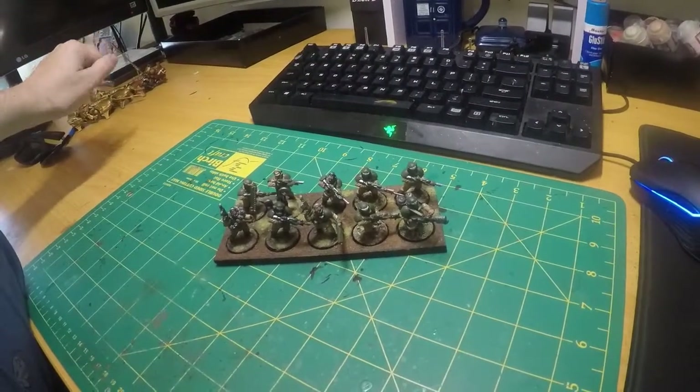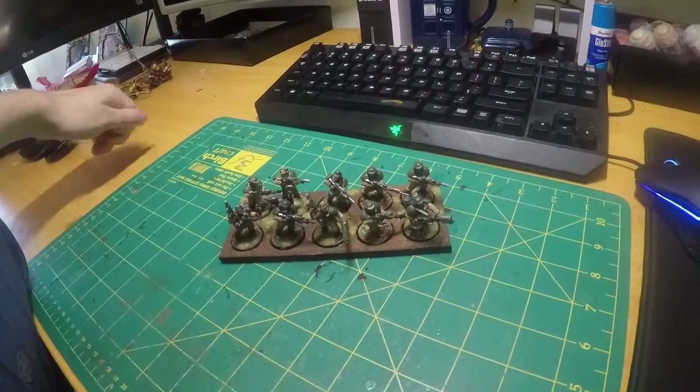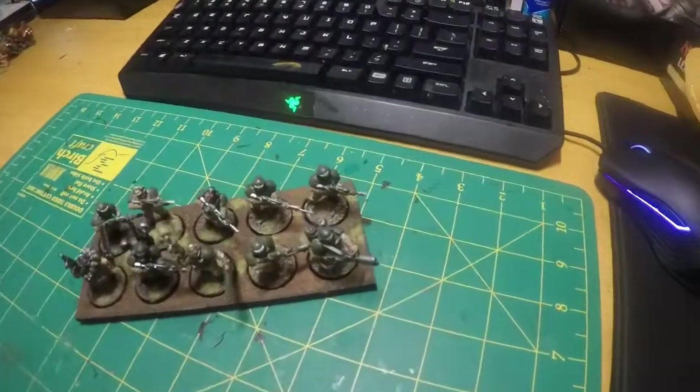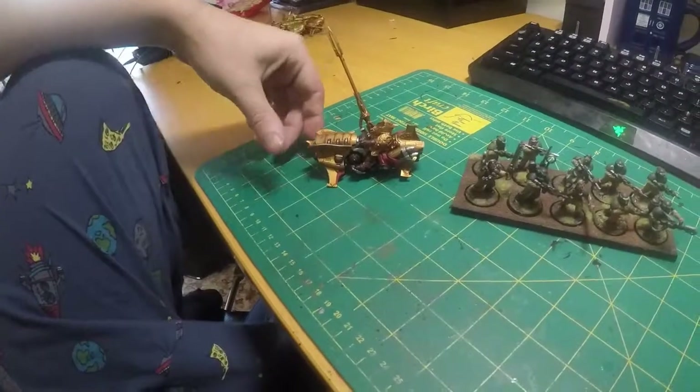Thank you for watching. If you enjoyed, please give us a like and subscribe. Hopefully next week I'll have my Custodian Guards — Custodian bikes — which are right here, all finished and ready to go, and I can show them off.